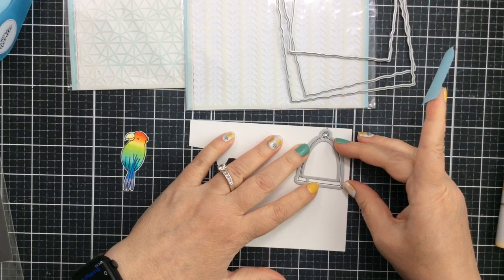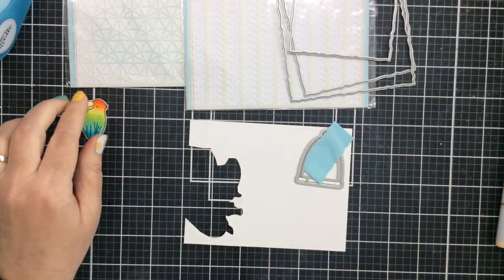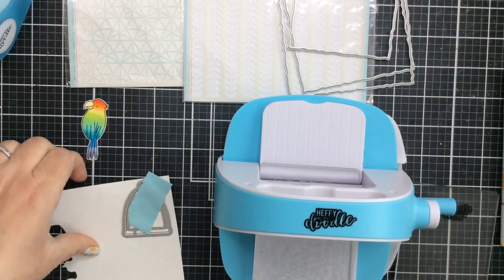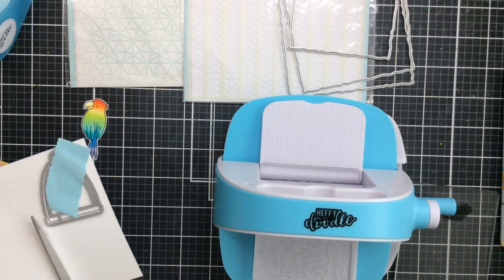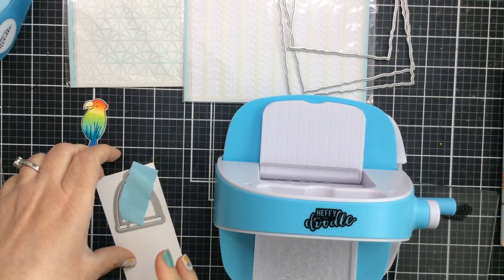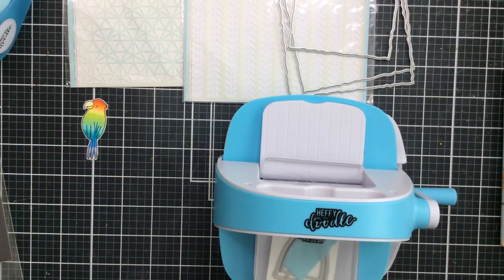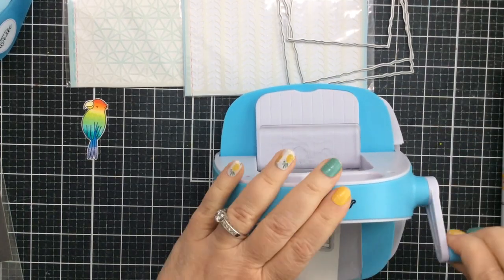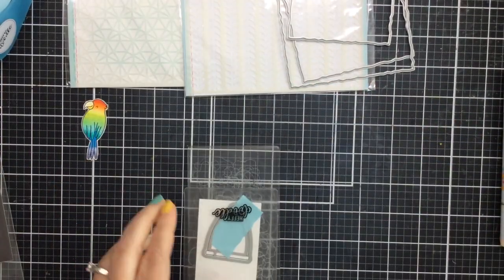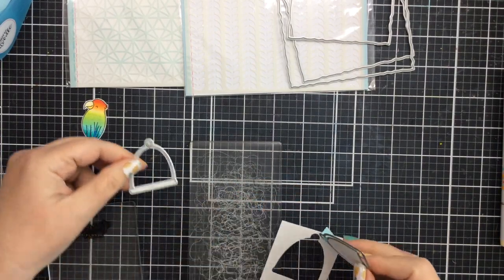In order for it to fit through my mini die cut machine from Heffy Doodle, I'm going to cut it out. I find that a three-inch strip of paper fits perfectly through the die cut machine, so I'll just trim it like this to get it to fit right through and save that extra paper for another use. I'll add this to my die cut plate, add the additional plate over the top, and run that through nice and easy. I really love keeping this right next to me so I can die cut anything right here at my desk.